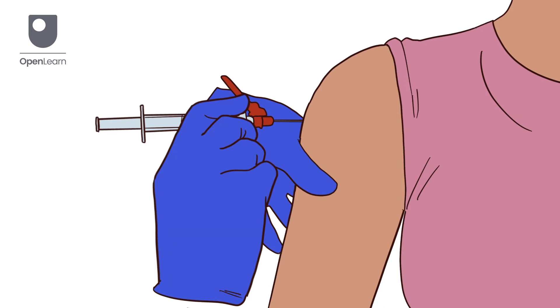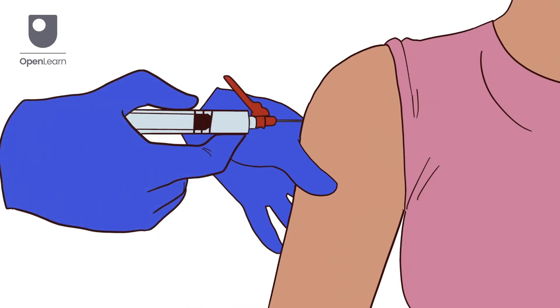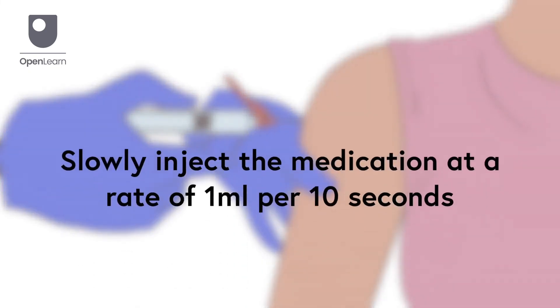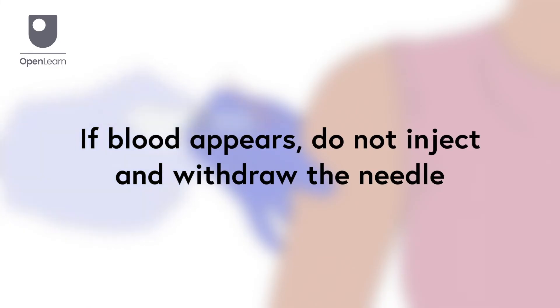Leave around 1cm of the needle showing. Aspirate by pulling back on the plunger to check for blood return. If no blood appears, slowly inject the medication at a rate of 1mm per 10 seconds. If blood appears, do not inject the medication and withdraw the needle.